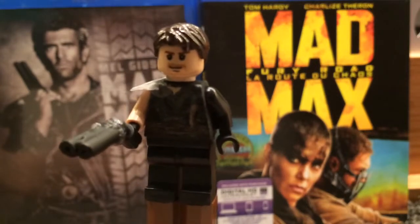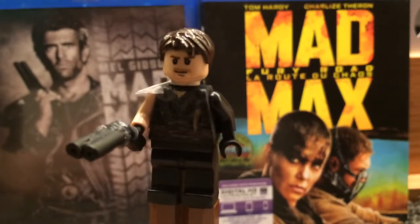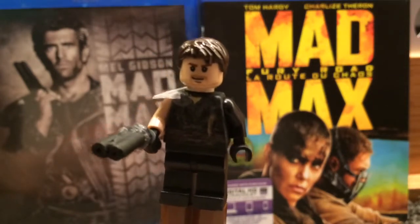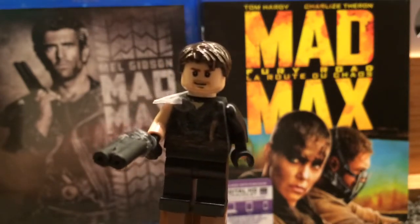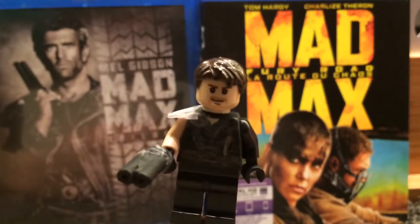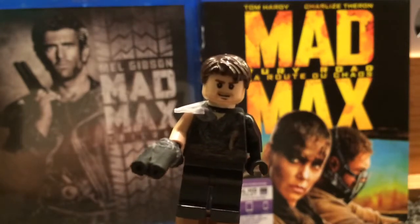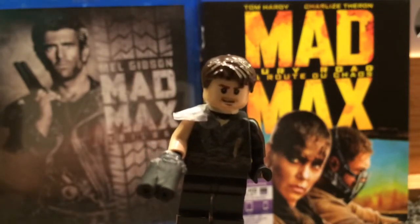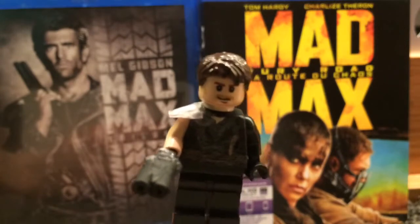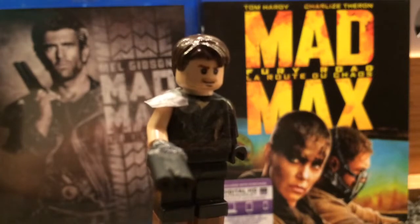I didn't include that, sorry. Also I was supposed to include binoculars too — I was planning on hand-painting those. But in the future when I get some stickers, I'm going to customize the torso and make it a lot better. Also in the future I'm going to plan on doing custom Max torsos for all the different versions he wore throughout the trilogy.